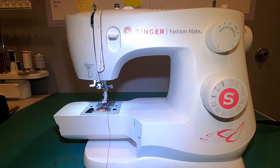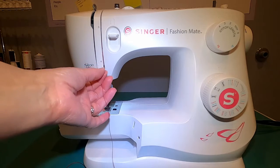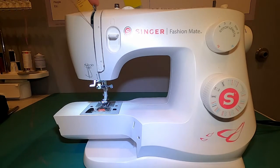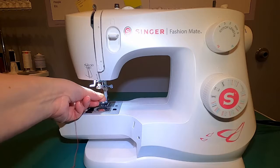I've done the top threading pathway and now my thread is falling into this groove, and I'm simply going to pull it around, up through the slot on this little mechanism known as the thread take-up lever, and then down again.